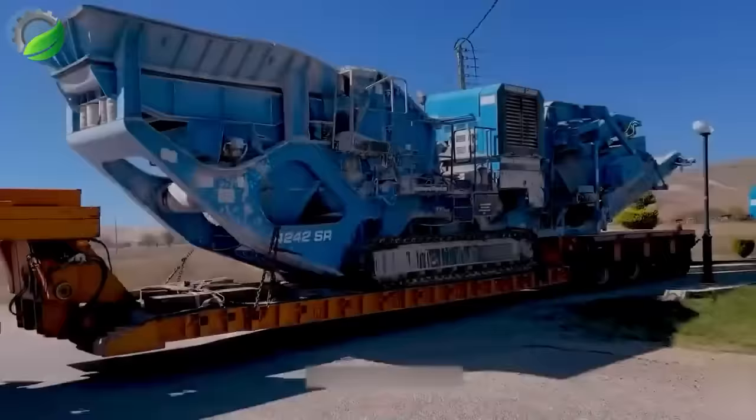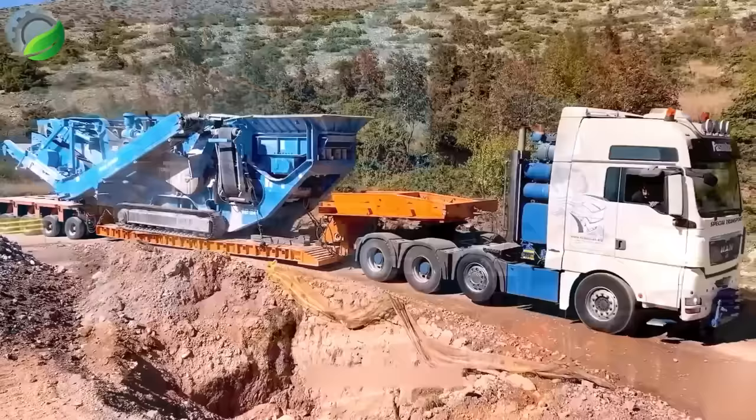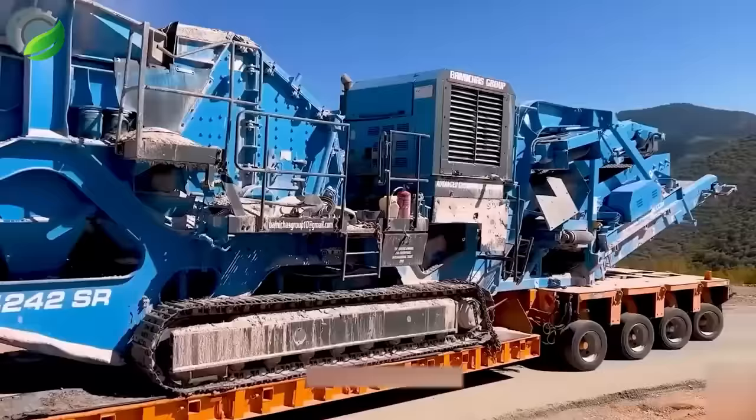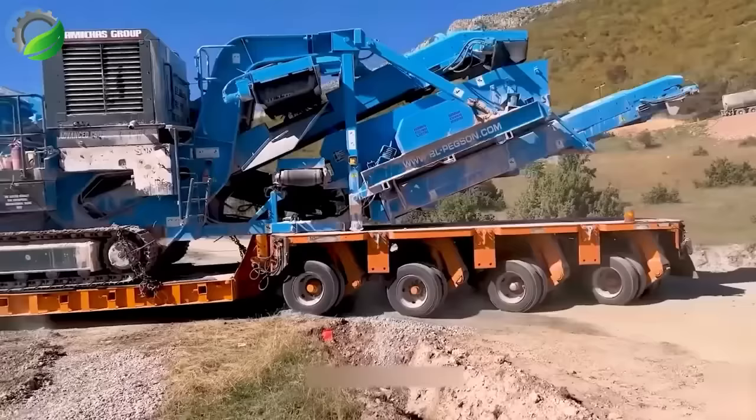Introducing the Terex 4242R Dual Crusher, a highly efficient and dependable crushing equipment in the stone crushing industry, facilitated by Fasula's heavy transports. With its substantial capacity, this crusher provides exceptional power for rock crushing.